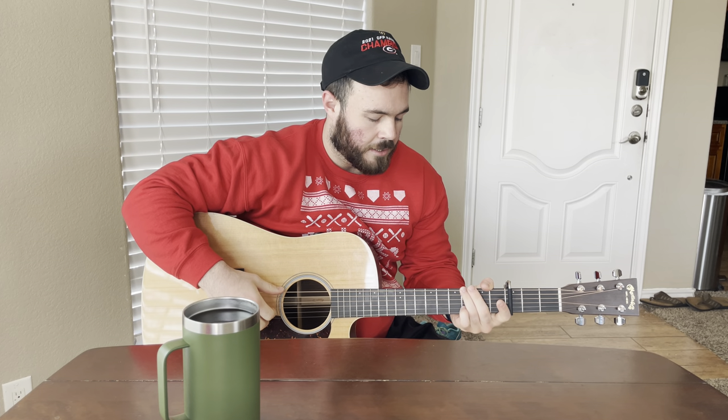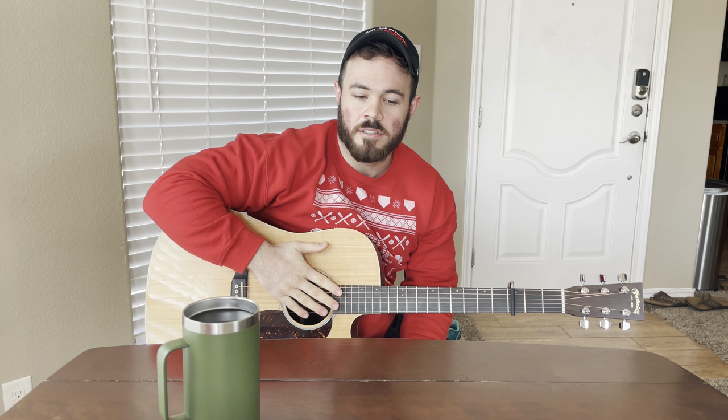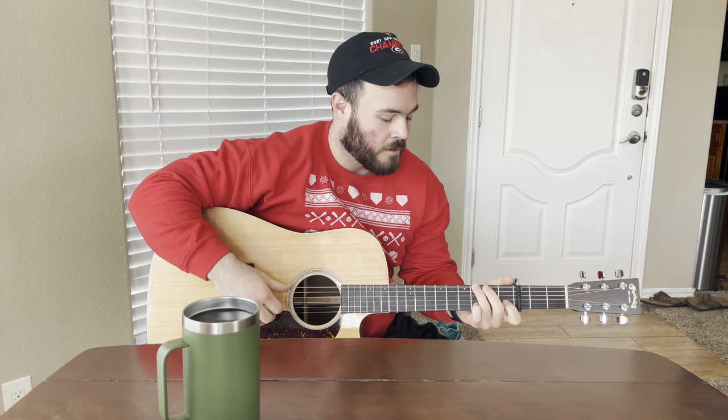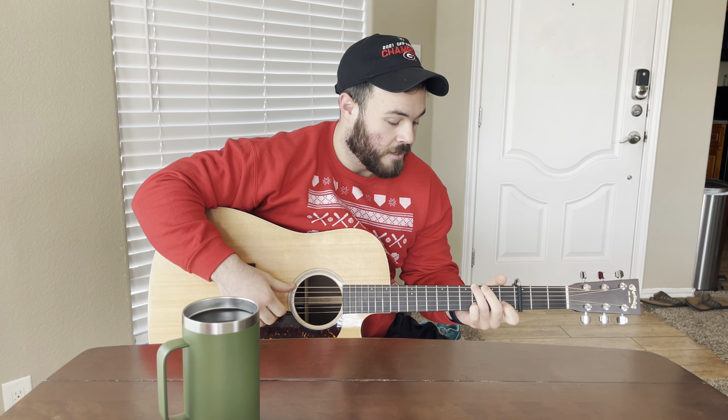Howdy y'all. My name is Josh. I put up a cover of Flatland Cavalry's 'Sleeping Alone' and I got a lot of requests to do a tutorial on it. So that's what I'm going to do, or attempt to do. Hopefully afterwards you'll be able to practice it, learn it, and play it for yourself — play it for your girl, your boy, whatever.